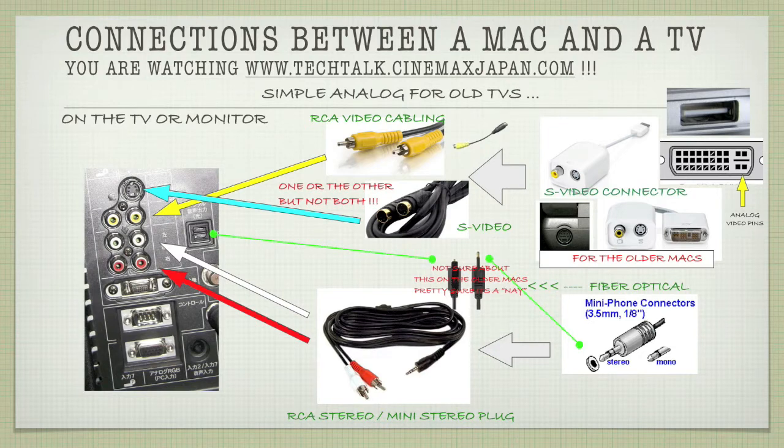Now we'll talk about connecting your Mac using an analog setup, which is basically used for older TVs. We see the yellow, white, and red — the basic inputs. Looking to the right, we see the S-Video and the analog video connector pigtails going into the cable. We see the RCA cabling you can use, once again an RCA plug or a coaxial plug, and then of course the S-Video connector, which is associated to the ports on the TV. You can use one or the other but you can't use both.